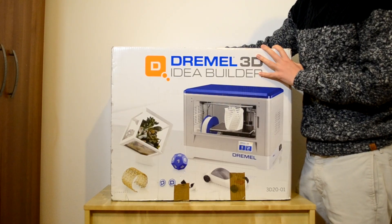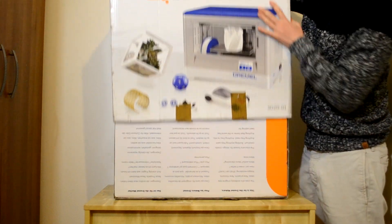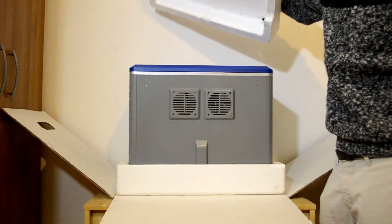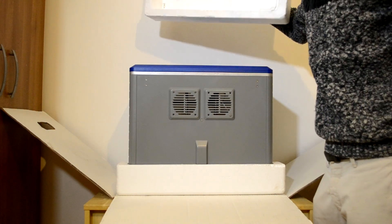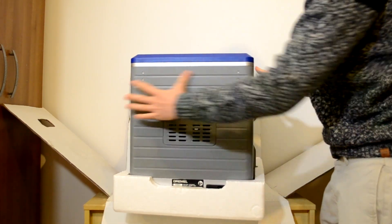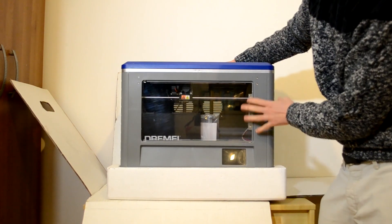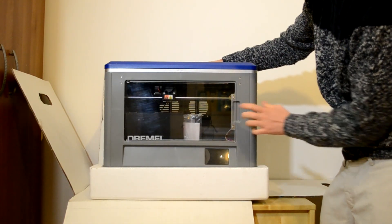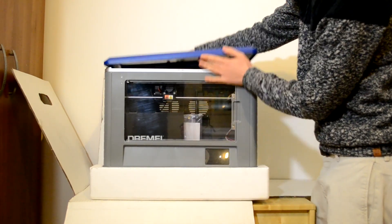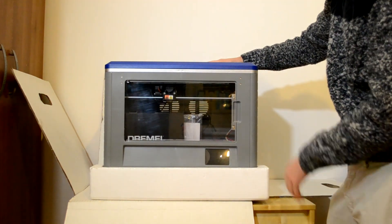We can open the package — I already cut the tape around the box so we can slide off the top. As you can see, it's well packaged and doesn't have any damage from transportation. We can remove these parts and here is the printer. One thing I really like is that it's mostly closed — on the side you have small cuts but on the top it's closed.